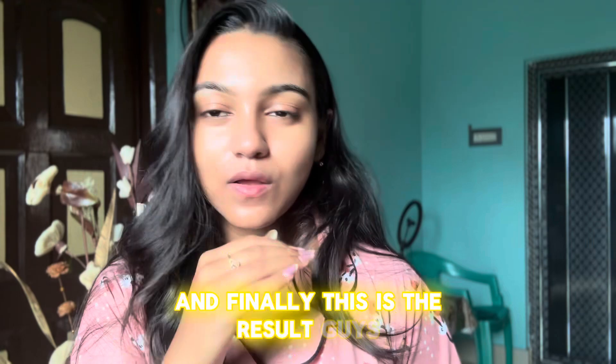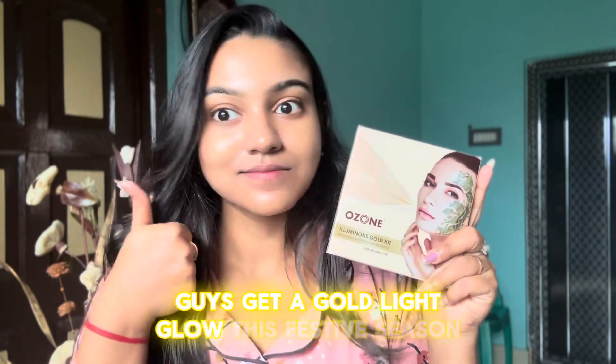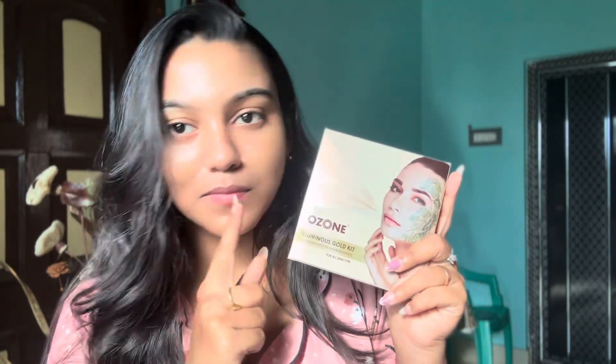And finally, this is the result! See the golden light glow on my face. Get a gold light glow this festive season at only rupees 250 with Ozone Ayurvedics.